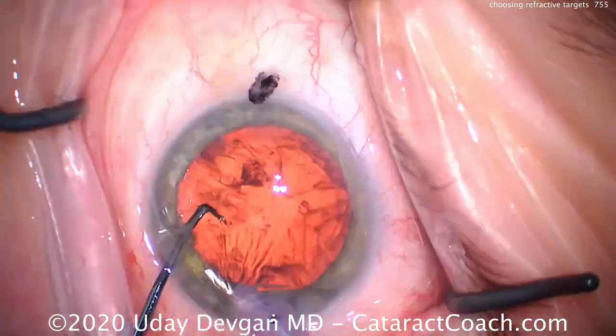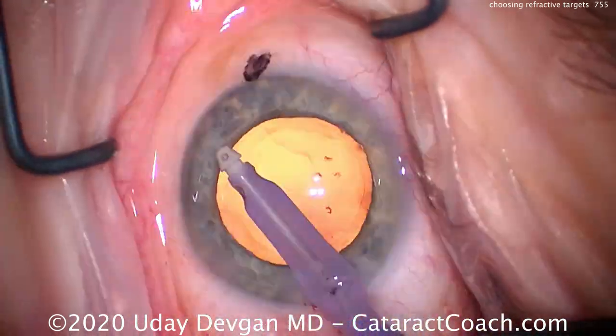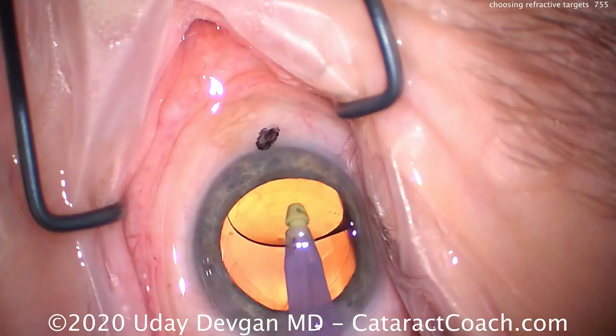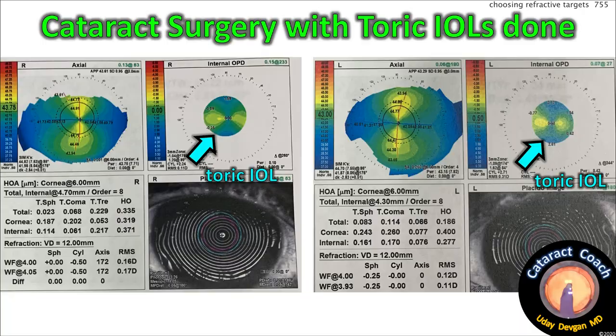The nucleus and cataract removal goes well, no issues at all. Clean up all the cortex, time to insert the IOL. There's the lens going in the capsule bag, dialing it into the correct meridian. Post-op: toric lens beautifully centered and rotated to the correct axis, very nicely balancing out the cornea.